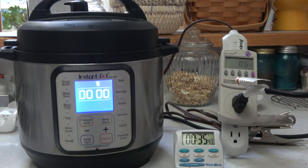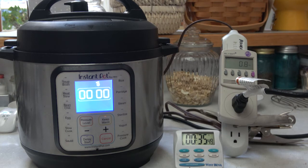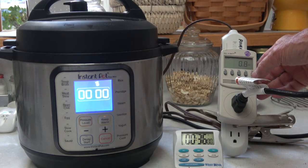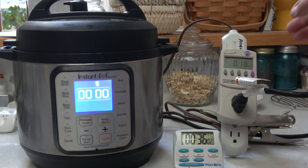The total time was about 35 minutes and 35 seconds. Switching the tester to total energy used — it looks like it used 0.18 kilowatt hours.